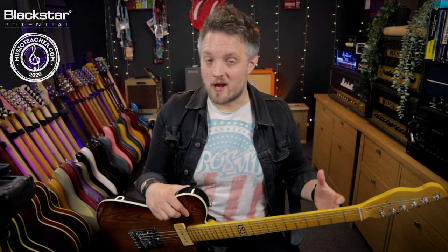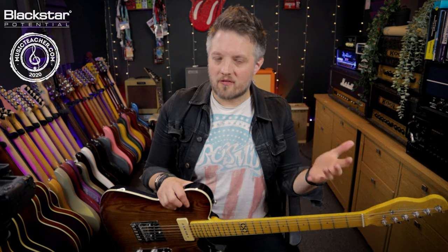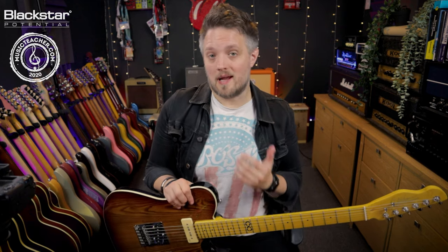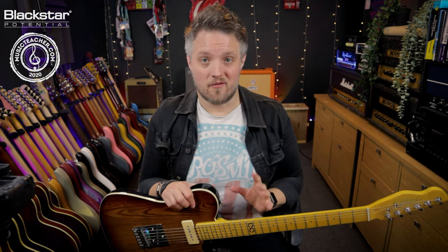With reverb there are loads of different types depending on what kind of space we want to create. Some are models of physical spaces like rooms or halls, and then we also have other types like spring reverb that you often hear in vintage guitar amps, or plate reverb that was really popular in the 1980s studio musician scene. In this video I'm going to show you four of my favorite ways to use reverb.